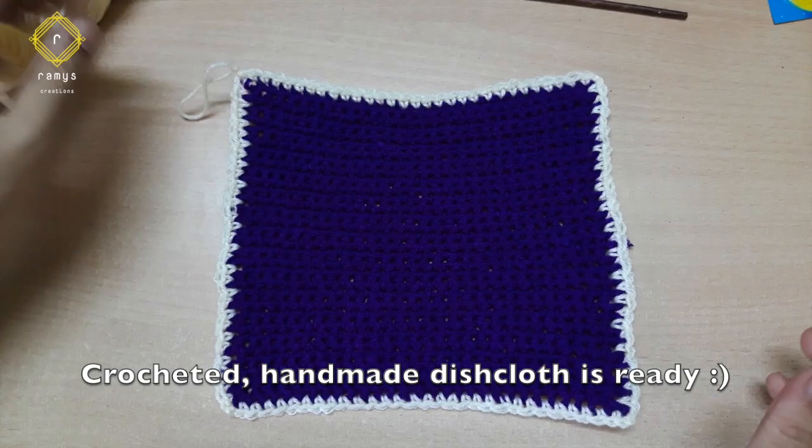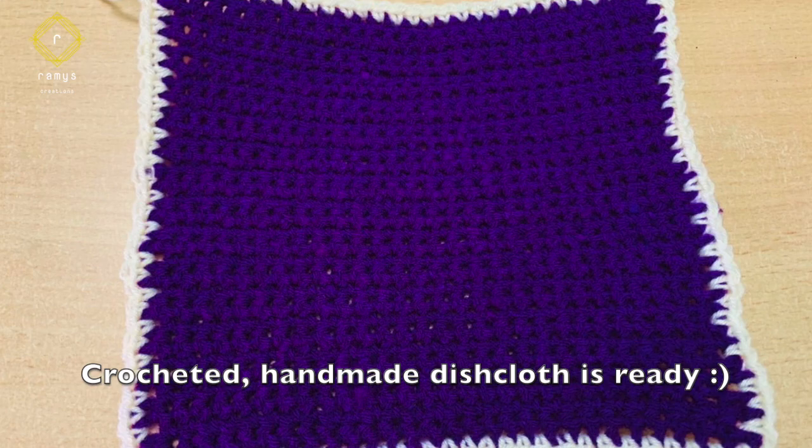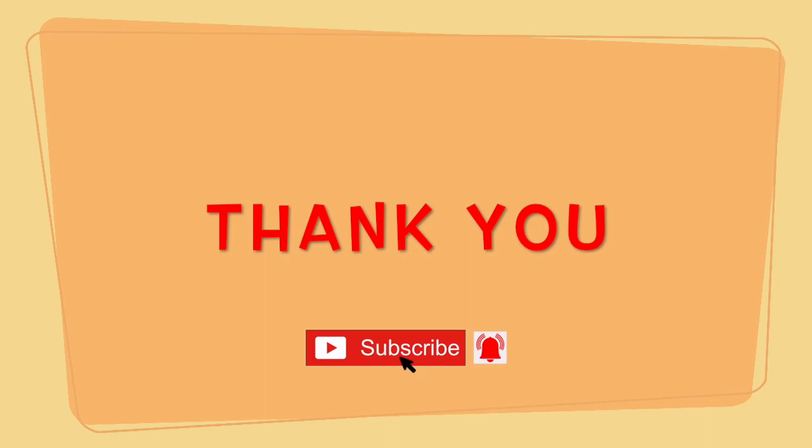If you like this video, please like and share it. Please make this dish cloth. Subscribe to our channel and click the bell. Thank you!